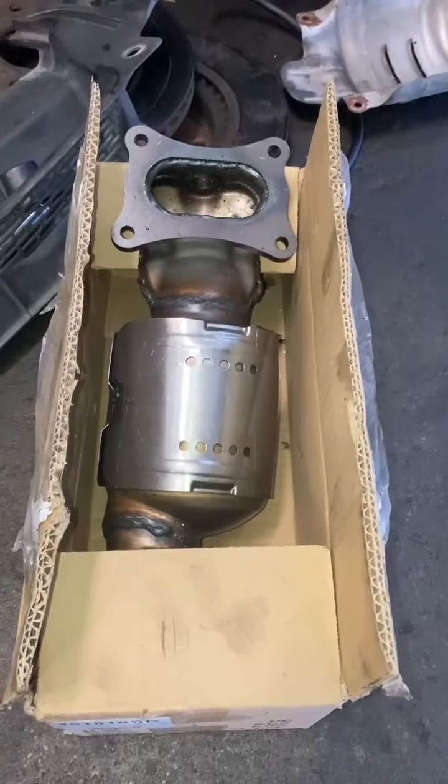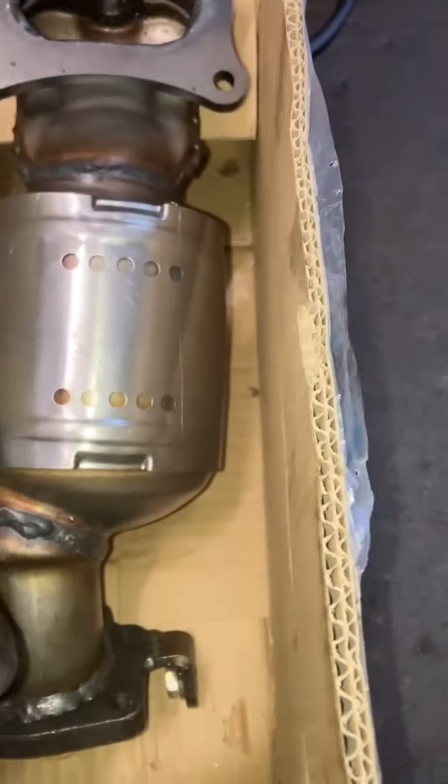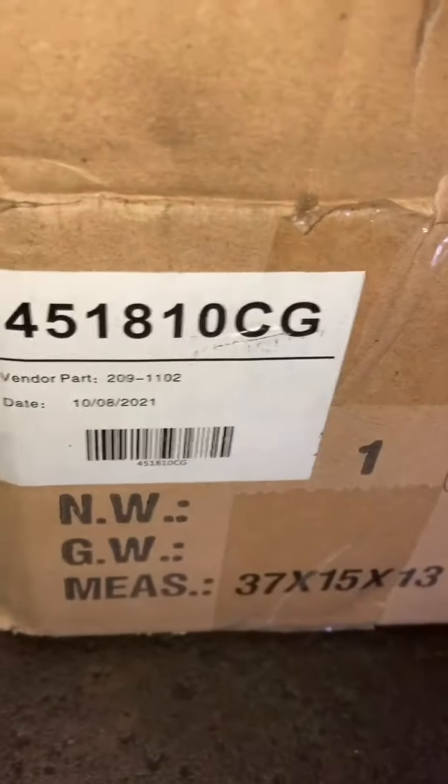You need room to move the heat shield of the catalytic converter. Here she is — take it off. That's the replacement right there. This is a 2009 Honda Pilot and this is the replacement catalytic converter. It came with its own heat shield, so I'm not going to use the old heat shield. This is the new heat shield that came with the accessory, and that's the part number.